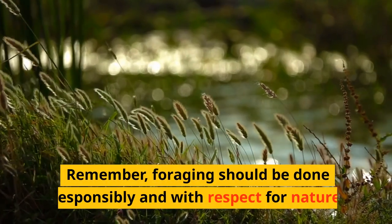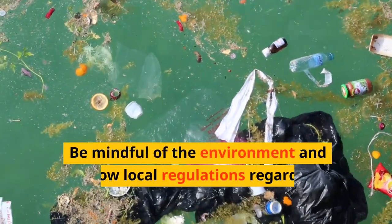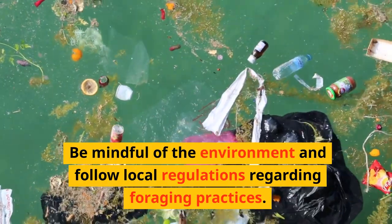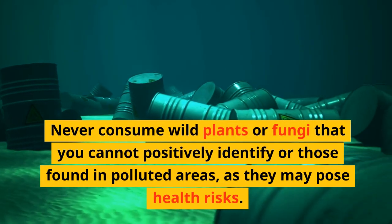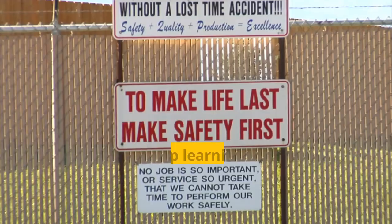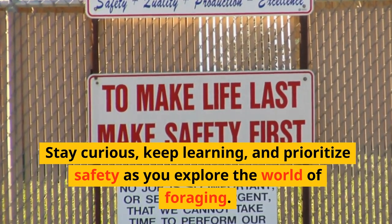Remember, foraging should be done responsibly and with respect for nature. Be mindful of the environment and follow local regulations regarding foraging practices. Never consume wild plants or fungi that you cannot positively identify or those found in polluted areas, as they may pose health risks. Stay curious, keep learning, and prioritize safety as you explore the world of foraging.